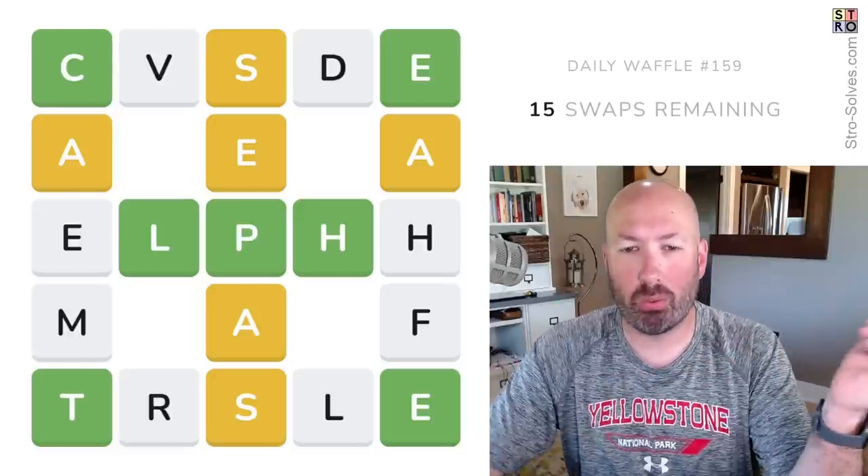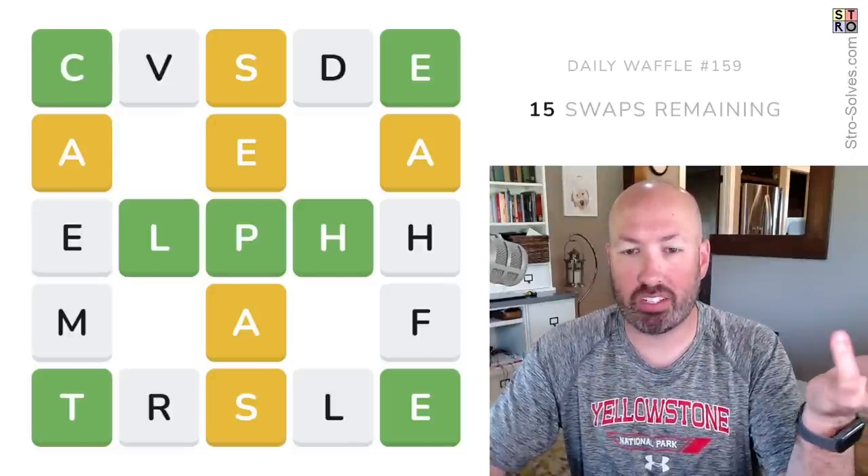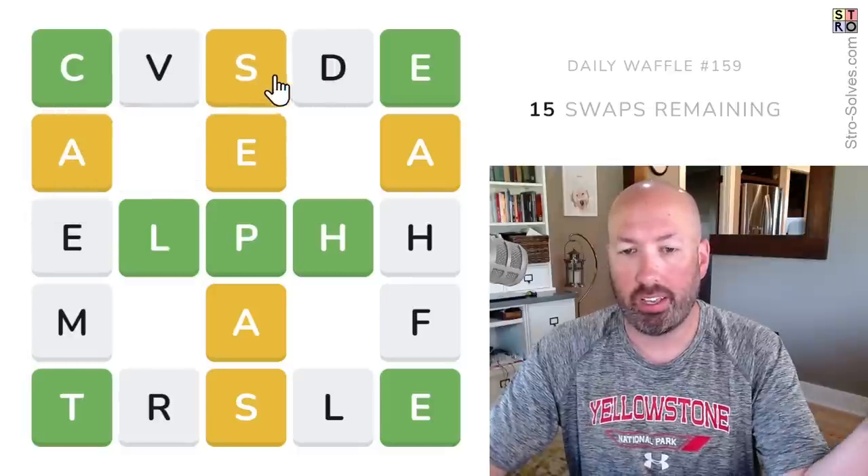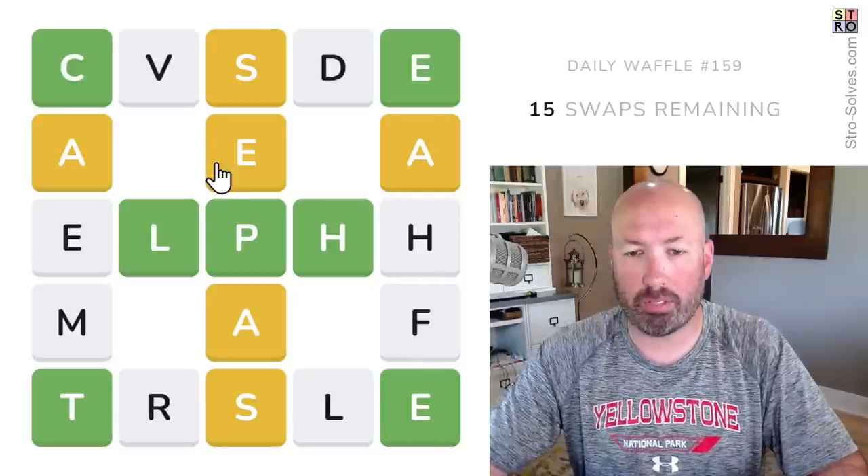I'm looking at another Waffle today. The way Waffle works is we're just trying to find the six words, the coloring matches normal Wordle, and we're swapping letters around trying to do it in the least number of swaps possible.